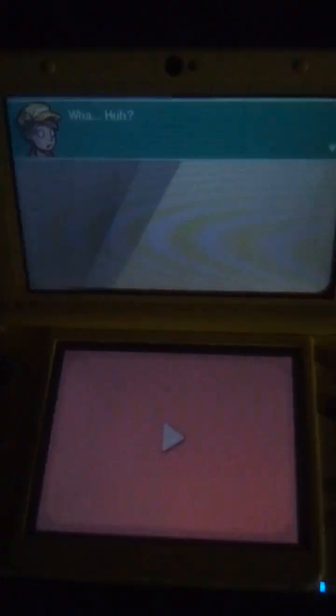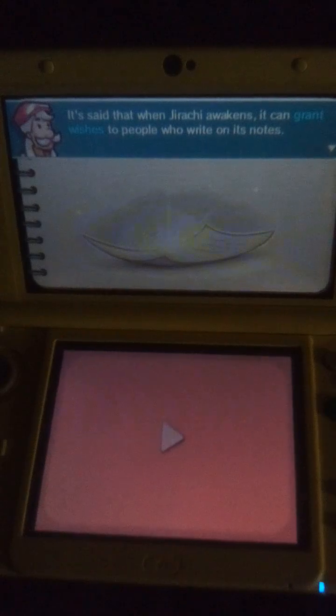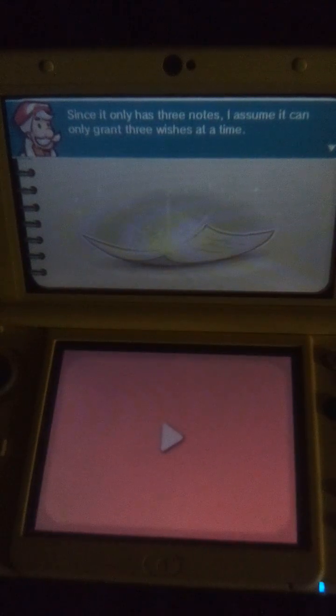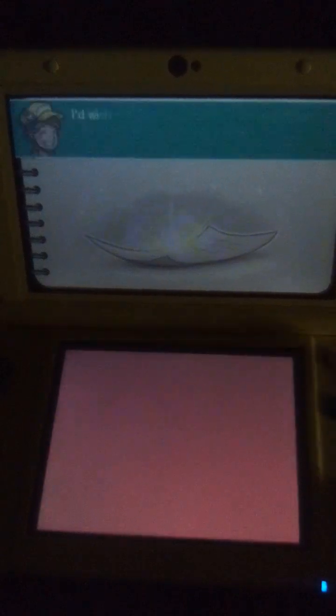What? Huh? It says that when Jirachi awakens, it can grant wishes to people who write on its notes. Since it has only three notes, it can only grant three wishes at a time.